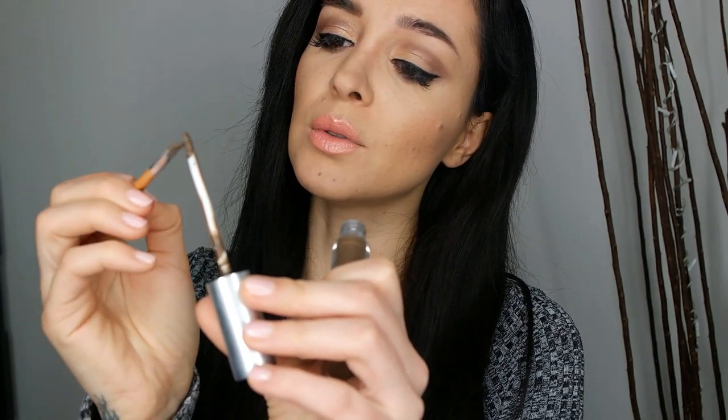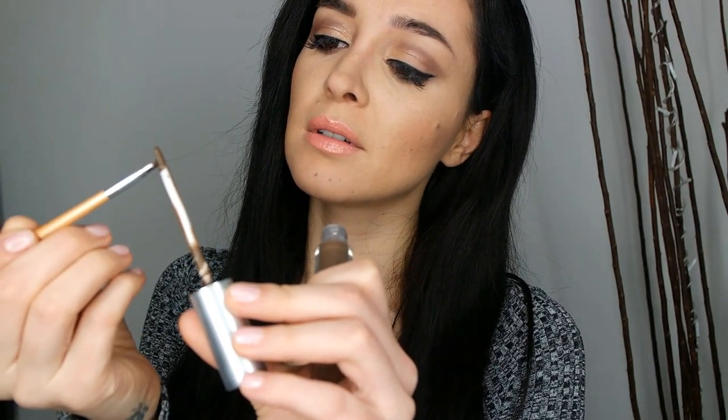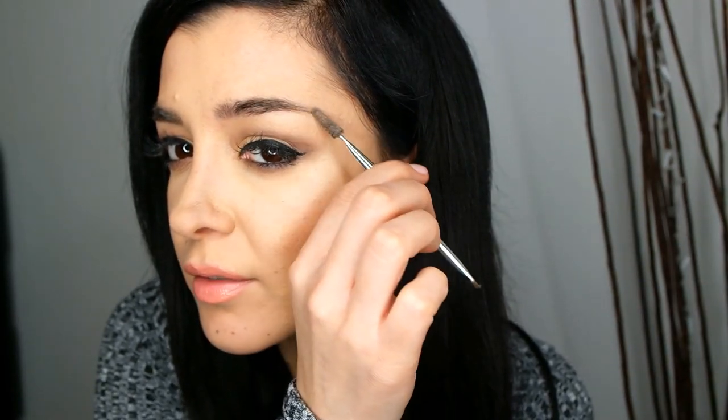Well, we'll just see about that, right? So I will apply this onto my brush and on the side of the eyebrow. Let's see what happens.